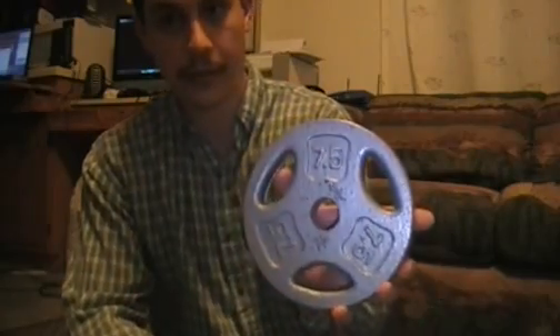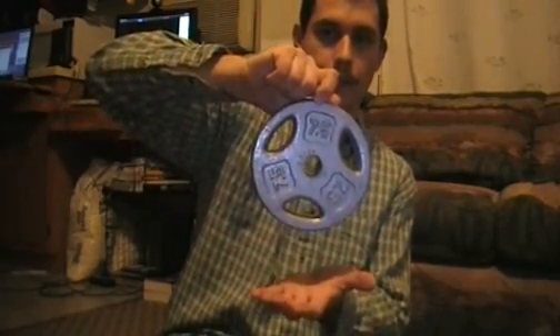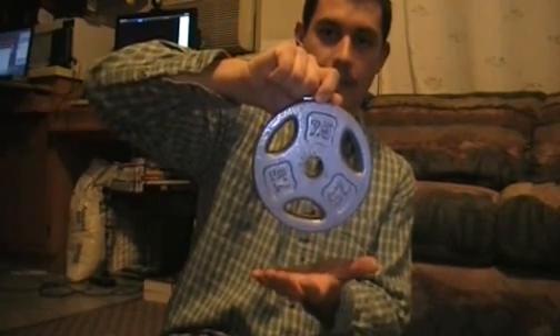Next weight I have is 7.5 pounds. I hope there's enough space for me to actually hold the magnet. We'll try it. And it's doing it - it's doing it! 7.5 pounds.